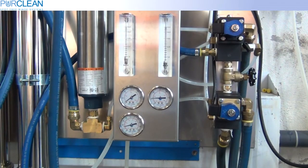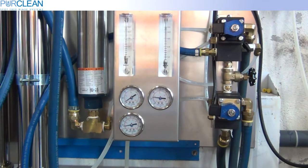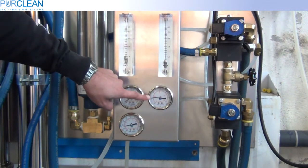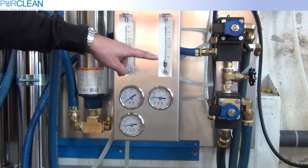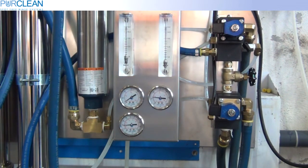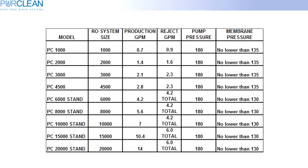Once the pump starts, you can see the pressures and flow rates rise. Now let's go to the top of the pump. Located in the manual, this chart will help you determine where to set the pressure and flow rates for your system. In this case, we will use 4500 gallons per day to show you how to set the system.